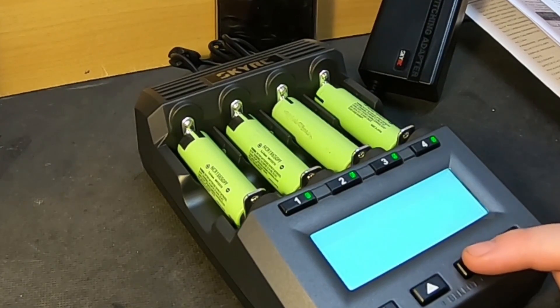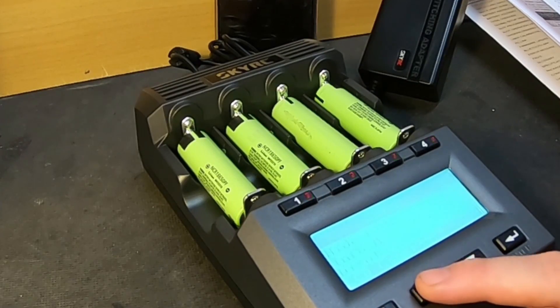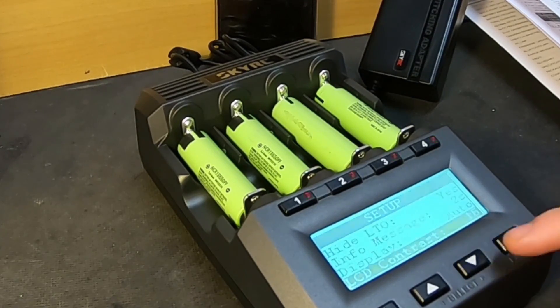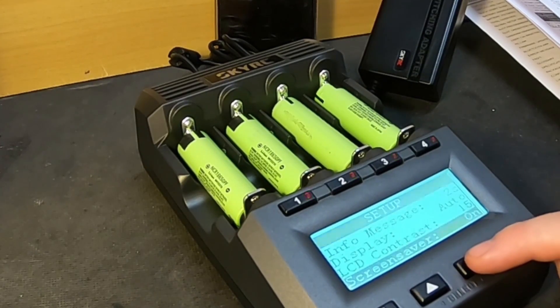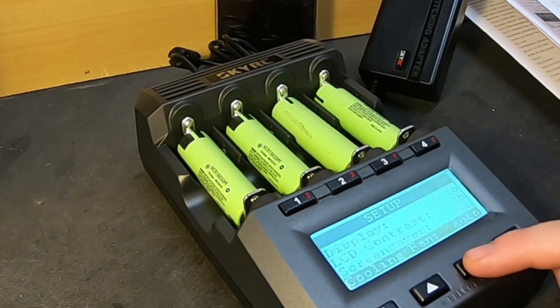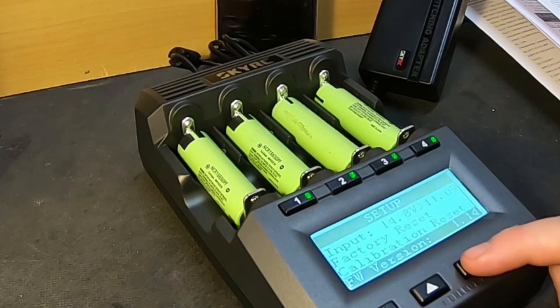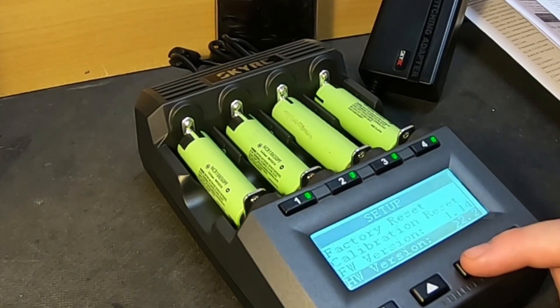Now it looks like an old Game Boy with low batteries. About 15 seconds for the screen saver — cool. Auto Bluetooth on — yes.